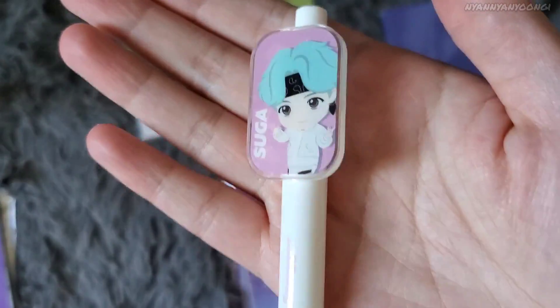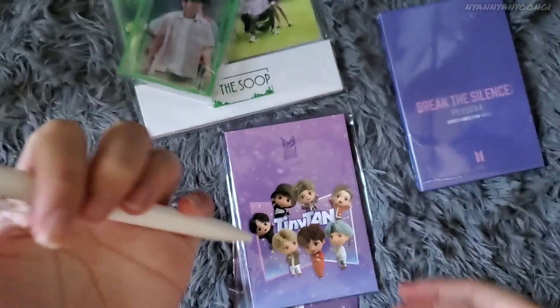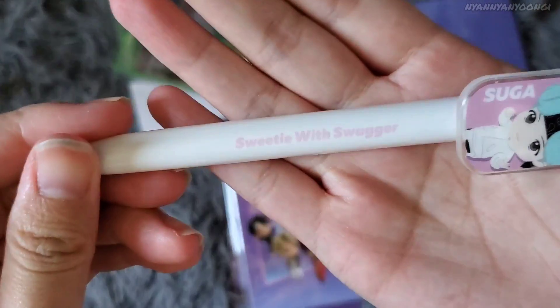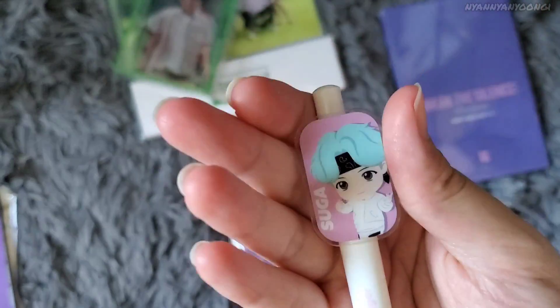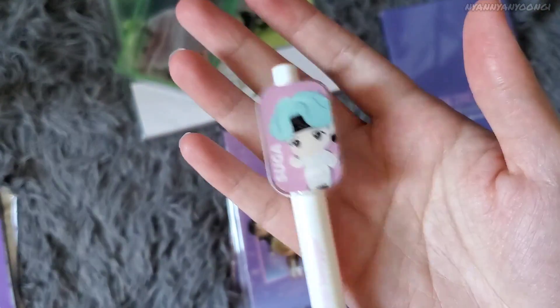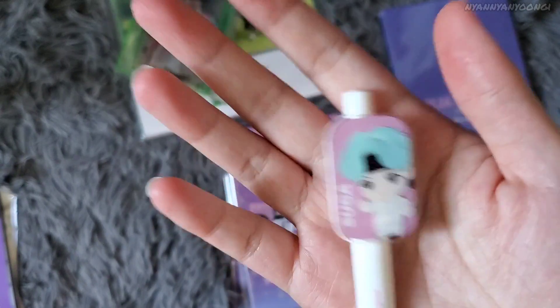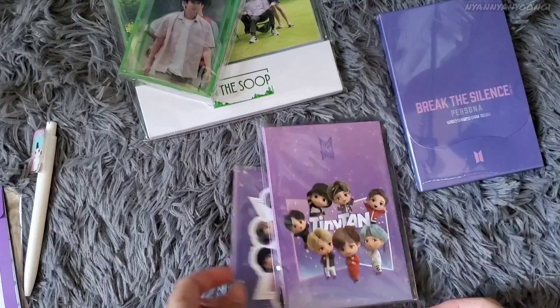Next is the TinyTAN gel pen — this is Yoongi's. Here it is: Yoongi in his Mic Drop outfit with the pen. I'm hoping this one is better than the one from the House of BTS pop-up store, which was skippy and had grayish ink. Let's see if this one works.